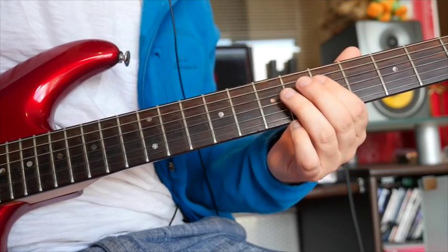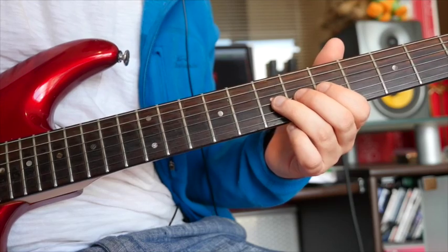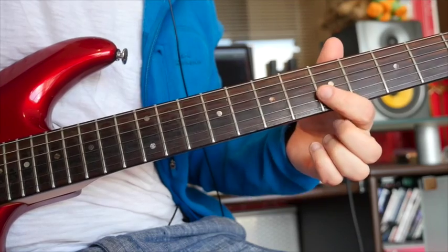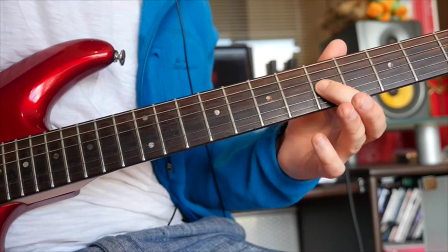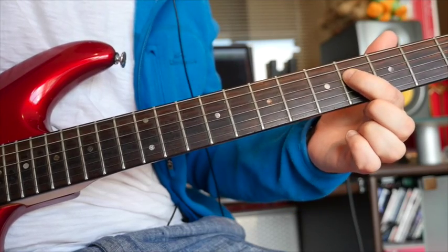Very similar that one — starts off playing 5 to 7 on the D, 5 on the G, bend up again a whole step, add the vibrato. Now this time we're going to do 5 to 7 on the G, and then play 4 here on the D string.